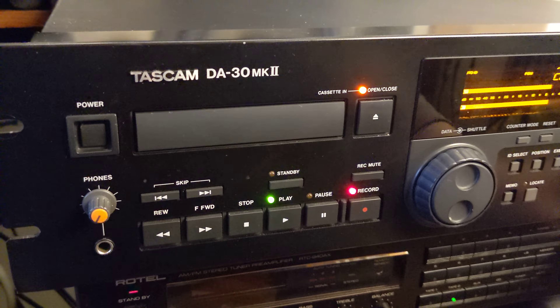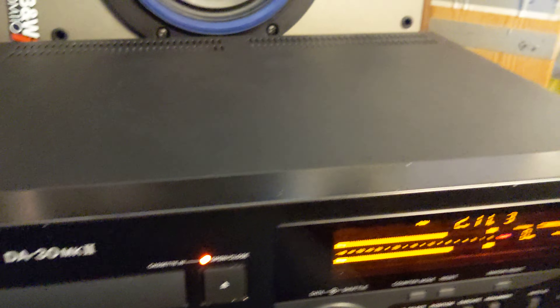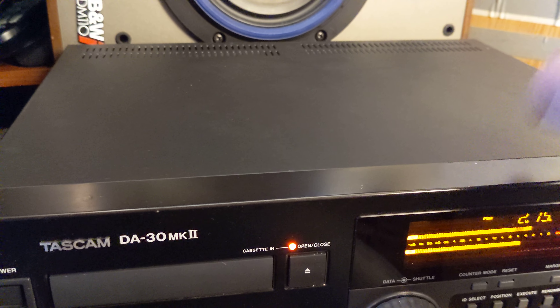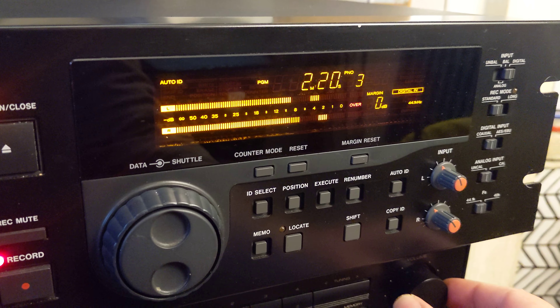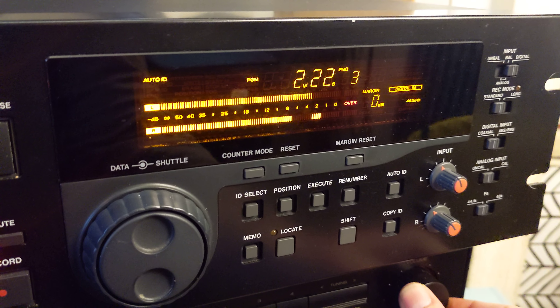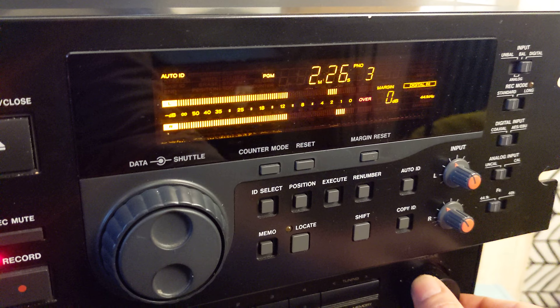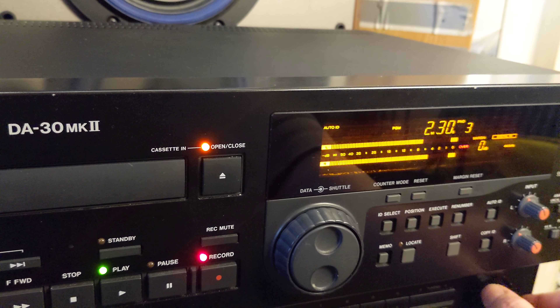I'm testing the Tascam DA-30 MK2 — one perfectly functional and good-looking recorder. Look at that unit; it's almost like mint condition. The display is bright, crisp, and clean, just as the sound is.